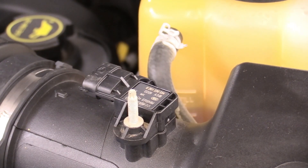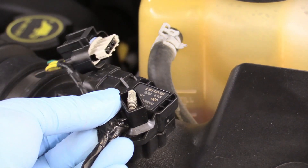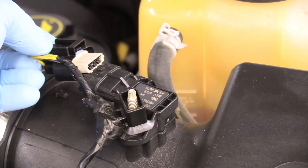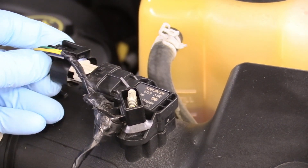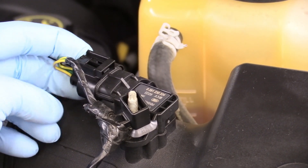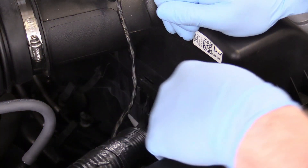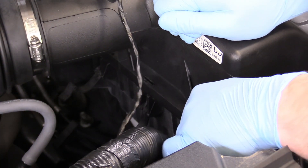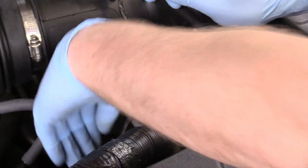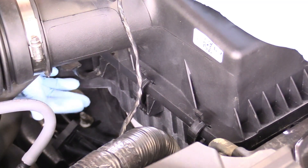Don't forget to plug in your mass airflow sensor and replace that holder. To install this, you just press it on — very easy until you hear that nice click. Using our right hand, we're going to hold down the air box, reach in here, and put these clips back into their home until we can hear those clip. And don't forget the third one back here.